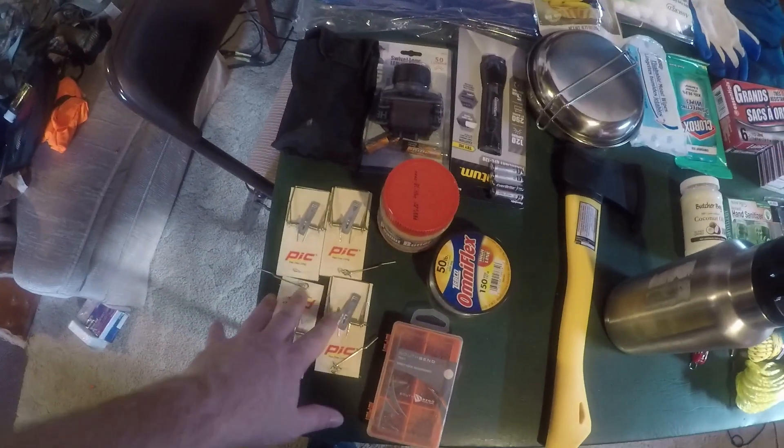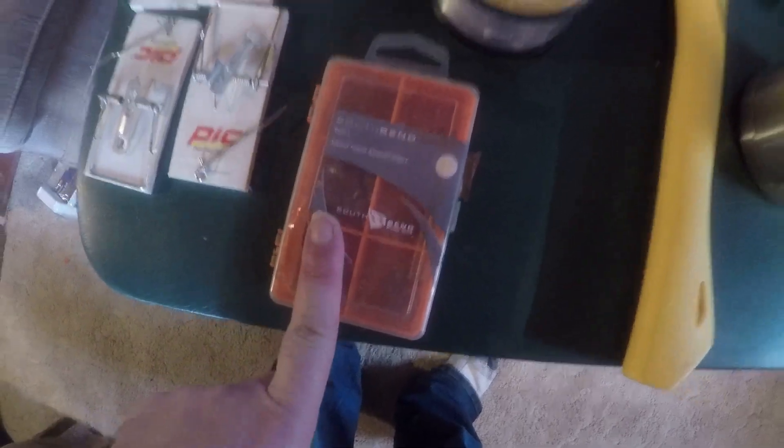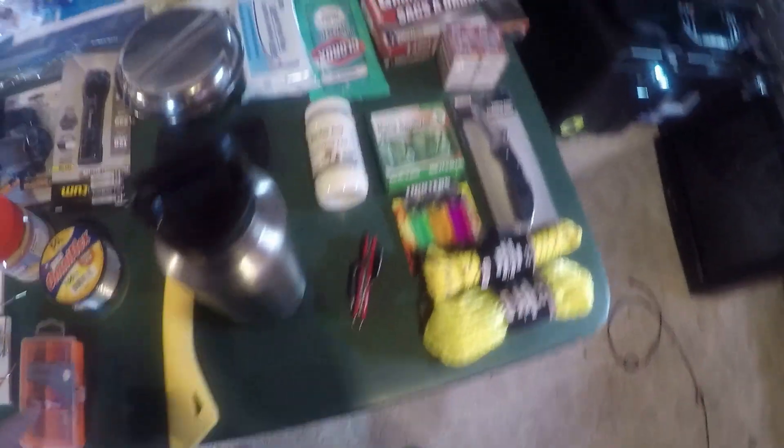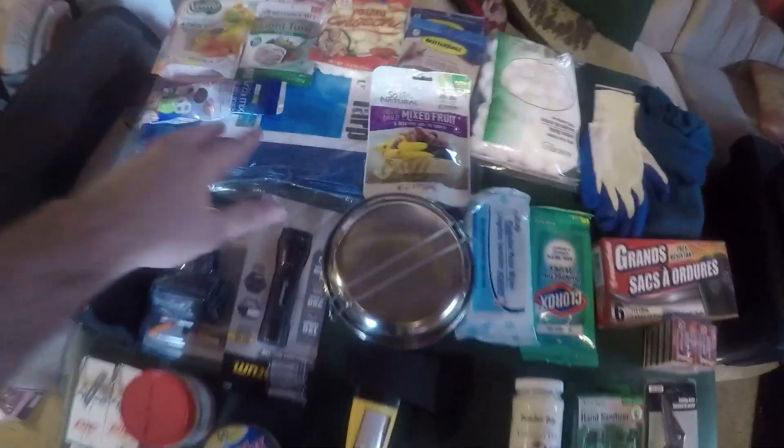I spent two dollars on fishing line for a dollar and two dollars for this right here with my assorted hooks and everything. So that is your build right there.